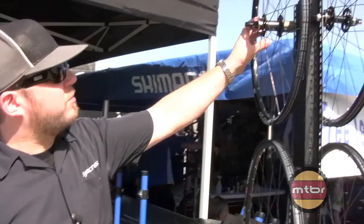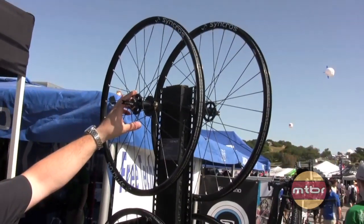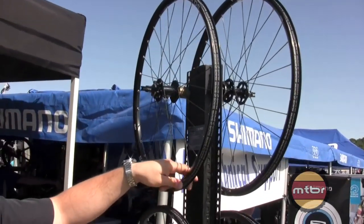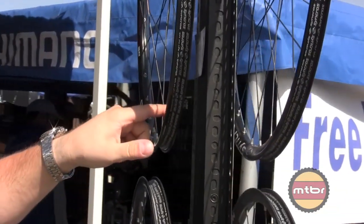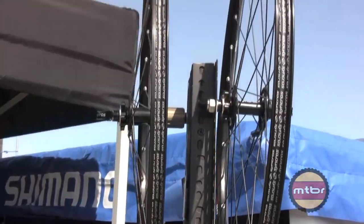We also have a very similar alloy version available. This is the FL DS25 wheelset, also 25mm wide, 20mm on the internal profile. It's a sleeved alloy rim, and the wheelset tips the scales at 1,700 grams.